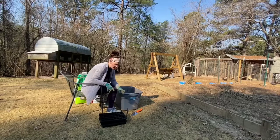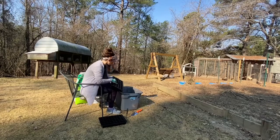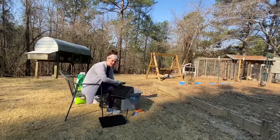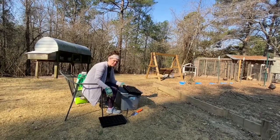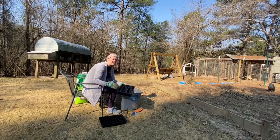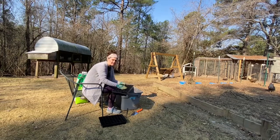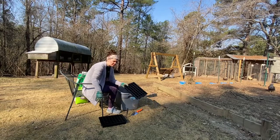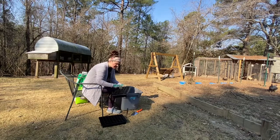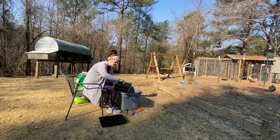We've got seed starting trays here. This holds 40 and it also has a bottom to hold water for a water reservoir and a clear top dome to put over it until your seeds sprout. The dome will raise the heat for these seeds and get them to germinate, so it'll be warmer inside of this bin when light hits it. Once your seeds germinate, you take the clear top off and let them get to the natural air. I'm going to fill these up — they already have drainage holes in the bottom so the water will go right through.